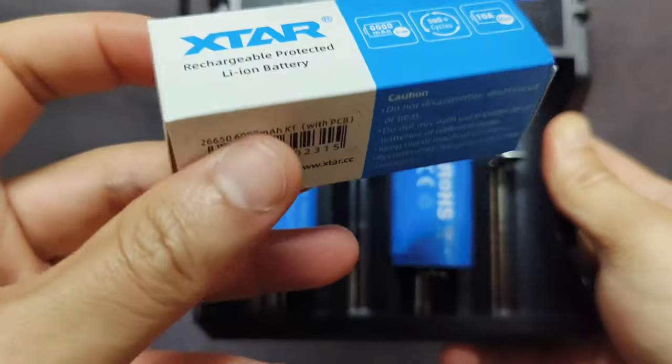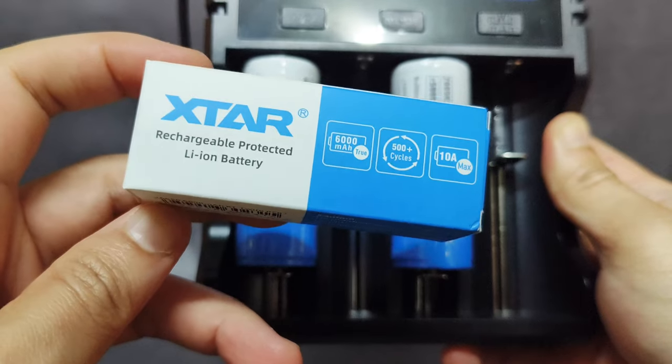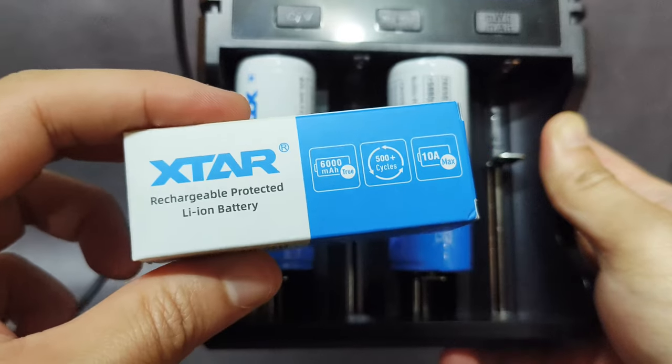Hello everyone. I'm with the Xtar 26650 battery, 6000mAh. This one is a protected battery, 10A max, and more than 500 cycles of charging.